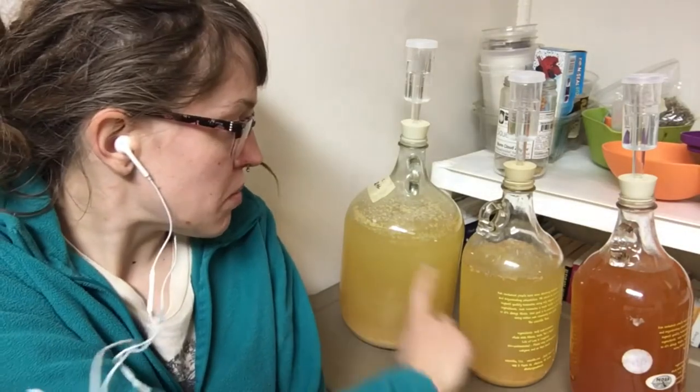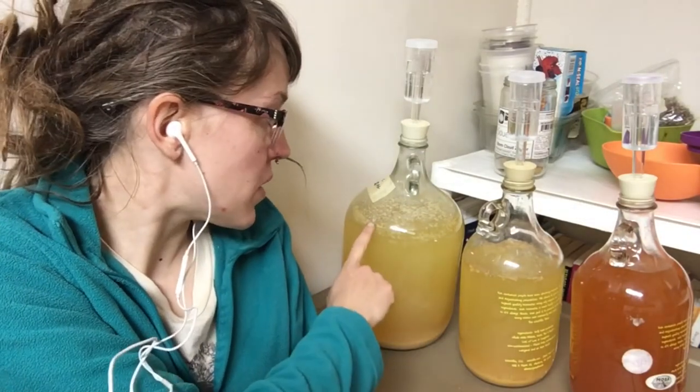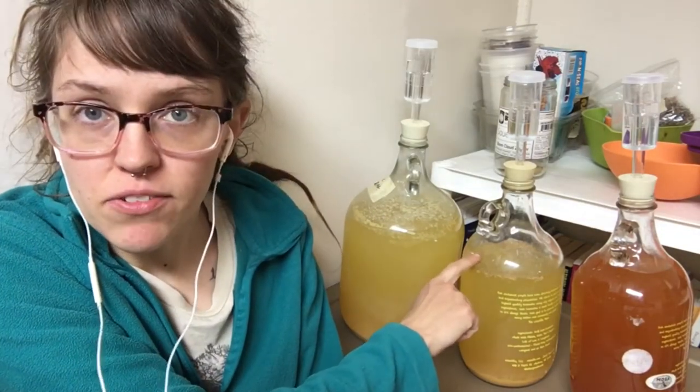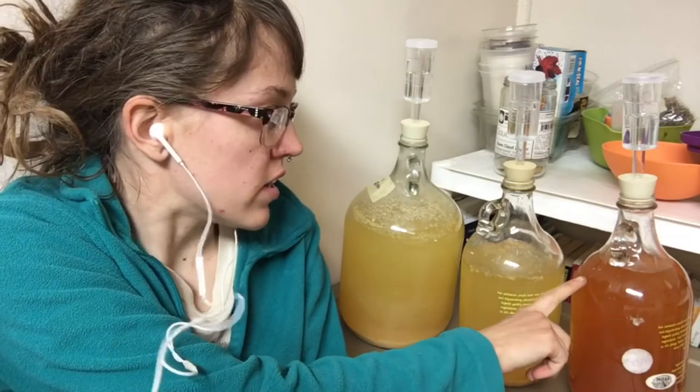Hello everyone, Brittany here and today I'm going to be showing you how I do a secondary ferment with hard cider. You'll see behind me I have three different hard ciders going here. I have this one which is the first ferment that I started a month ago, and this is what I'm going to be working with today. I have this half gallon that I did a secondary ferment on last week, and then this is my brand new wild fermented hard cider, so this one won't be messed with today.